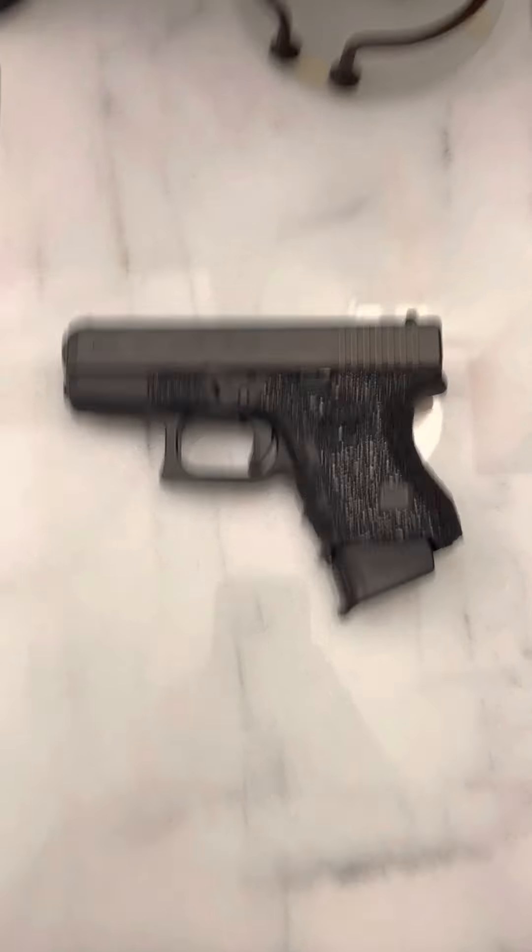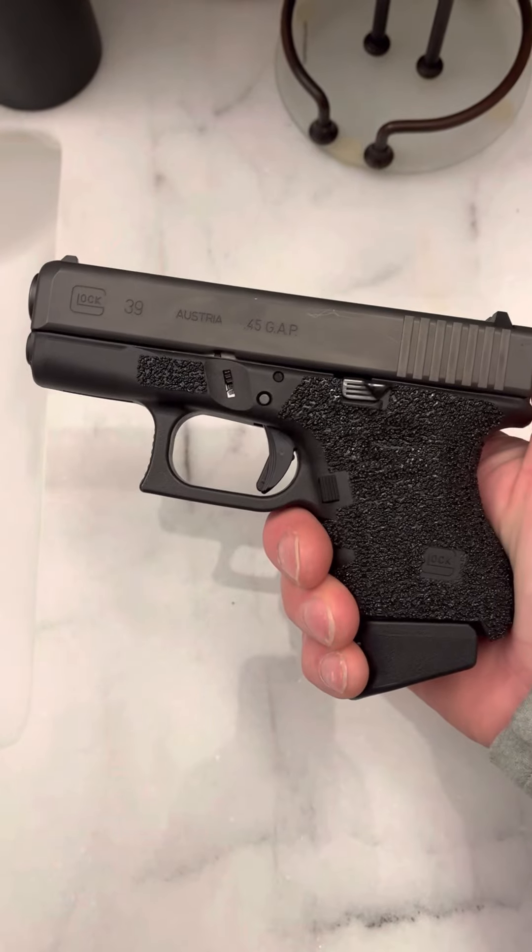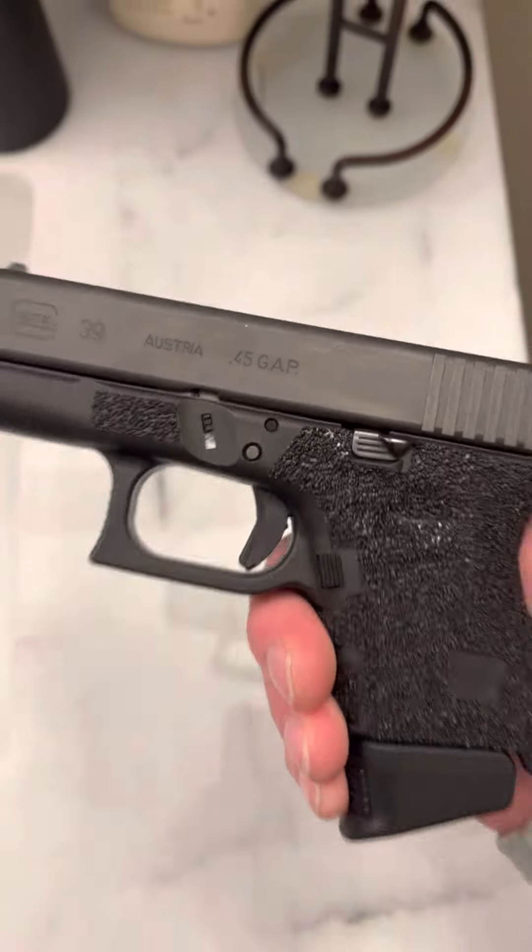What's up guys, Spin Firearms here, and this is my Glock 39 chambered in .45 GAP. I've made it a subject all week because it's a very interesting round that you don't really see anymore.